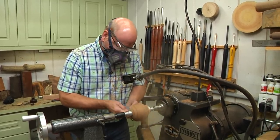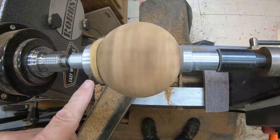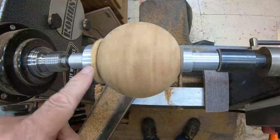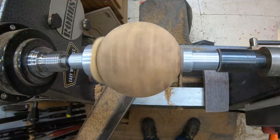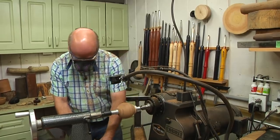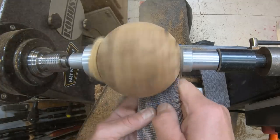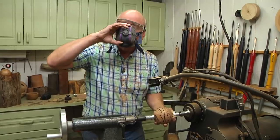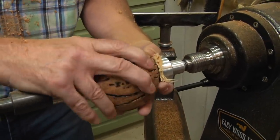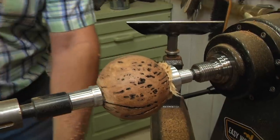Starting at 80 grit — I put a little bit of chamois cloth on the sanding block because it's solid metal and I don't want to mar the wood; I noticed I got dimples last time. Remember, you've got to flip the ball so you can sand all spots on it. I'm going to work my way up to 400 grit.